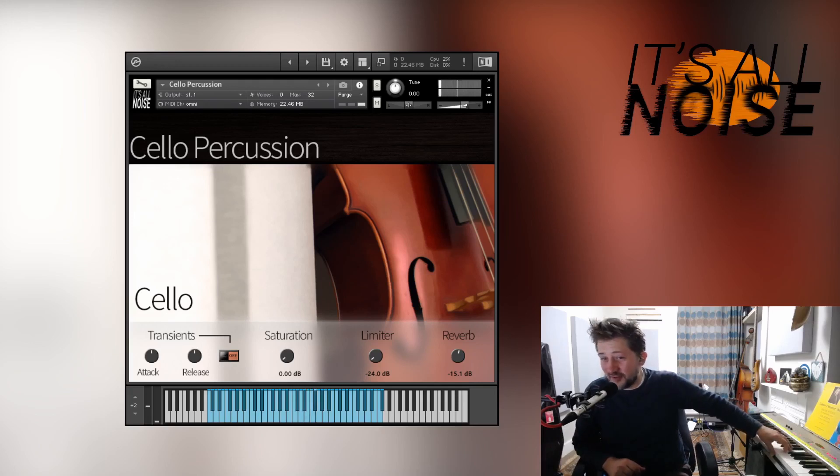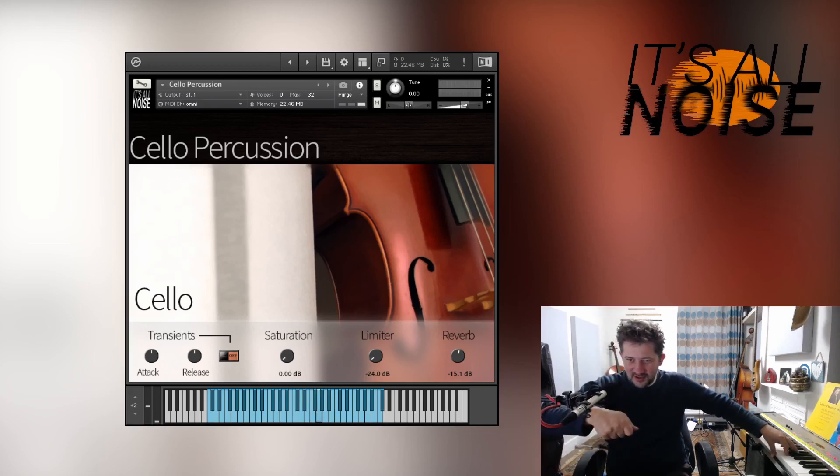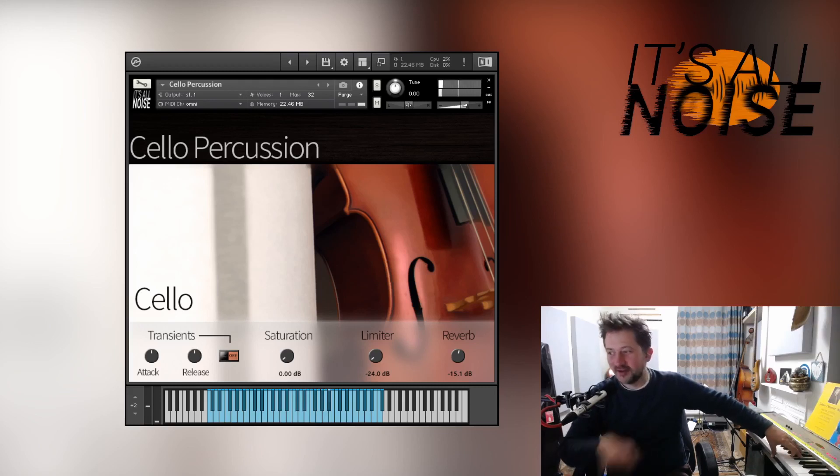These are kind of more bow noise things, just short ones — down bow, up bow. This is pressing the bow onto the string and instead of using the lateral movement we'd normally use, going straight downwards. Then the second one with the strings unmuted so they ring, and then up bow with strings unmuted so they ring.